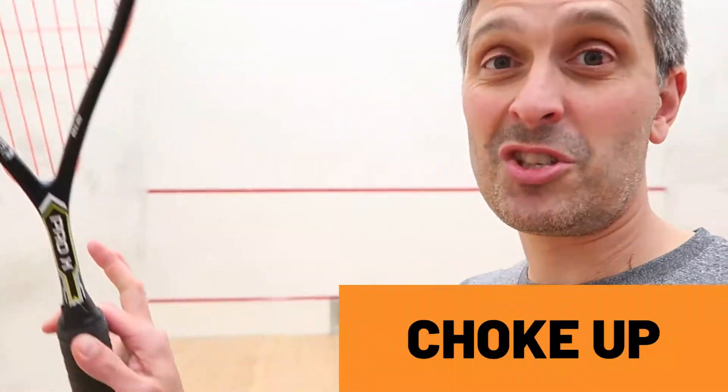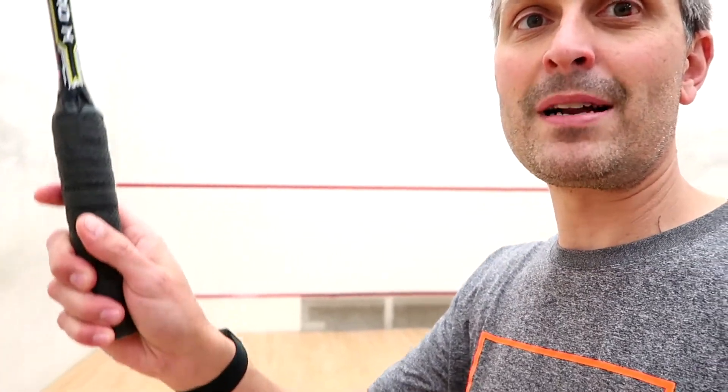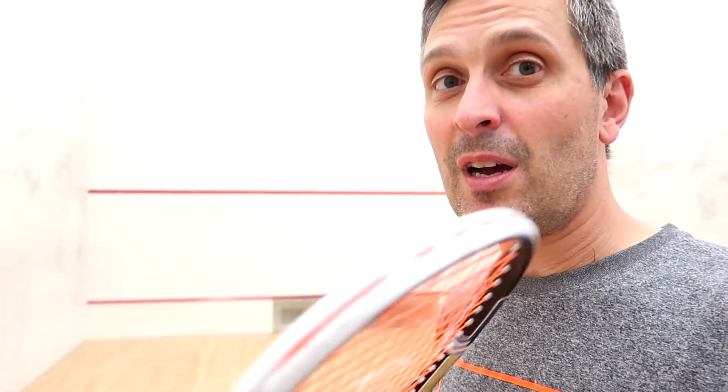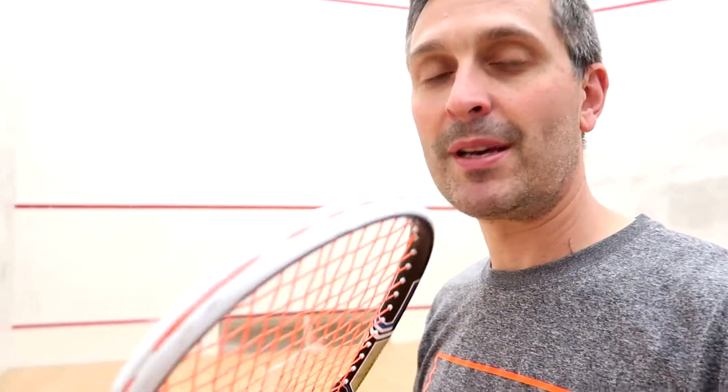So two tips really. Number one: choke up on the racket. Sometimes I like to hold the racket at the very bottom to get a little extra power, but since the strings were giving me the power that I needed, I started to choke up pretty hard on the racket. If you are getting a lot of power you also don't need to take a huge backswing anymore, so it can actually be kind of deceptive.